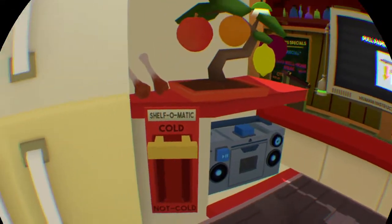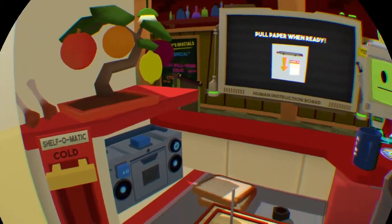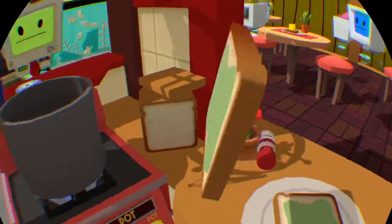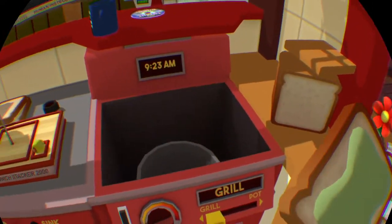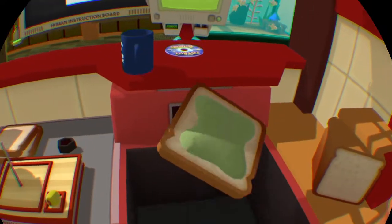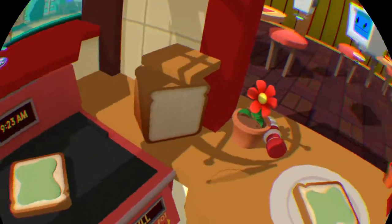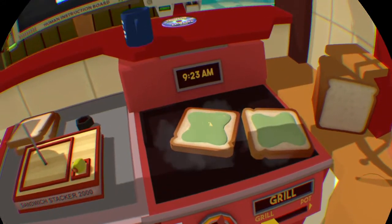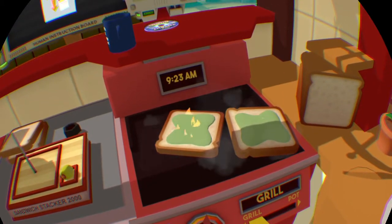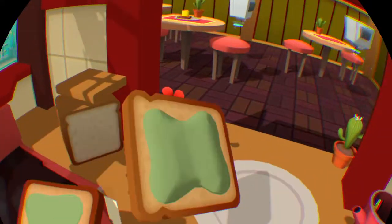Now we need to put it in a sandwich. What I like to do when I make my sandwiches is I like to grill them a little bit — you know, homemade grilling. So not too hot. There we go, perfect.